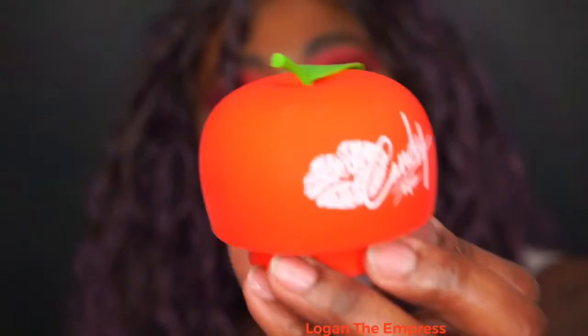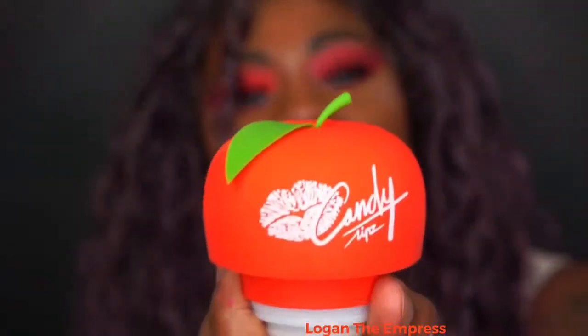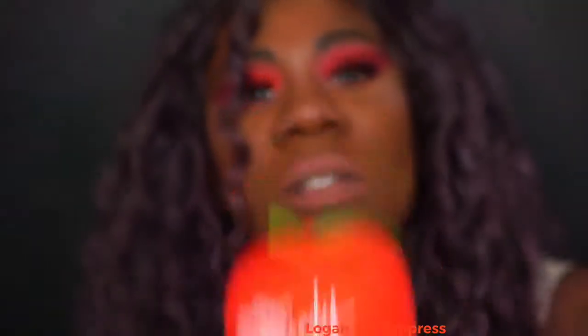So I use this — let me show you this — the Candy Apple Candy Tips to get my lips. And this is like a low version of what your lips can look like. I did it one time just to get my lips started off.